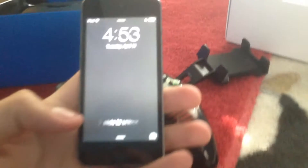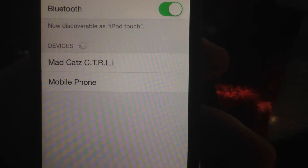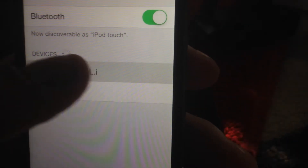What you want to do next is get your iDevice. This is an iPod Touch fifth generation — it's compatible with it. What you want to do is go to Settings and go to Bluetooth right here. Enable Bluetooth — simply tap it on. Then it will appear. As you can see, it says Mobile Phone and Mad Cat CTRL. Go ahead and tap the top one.